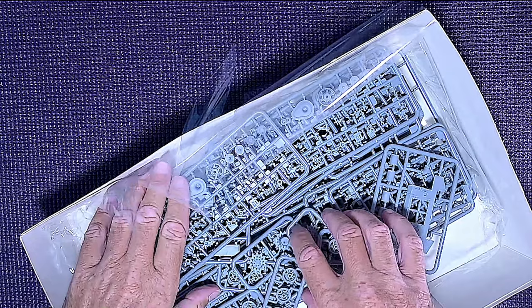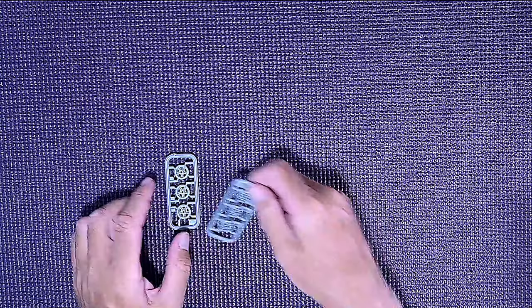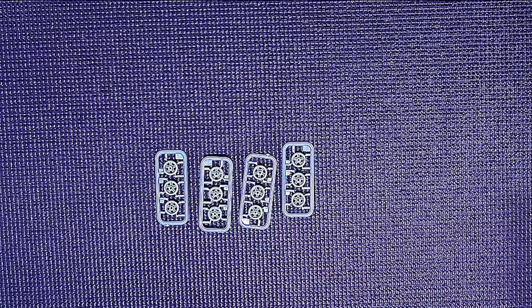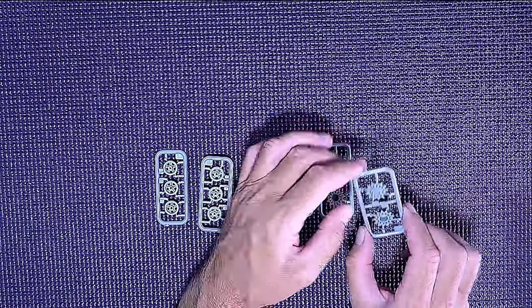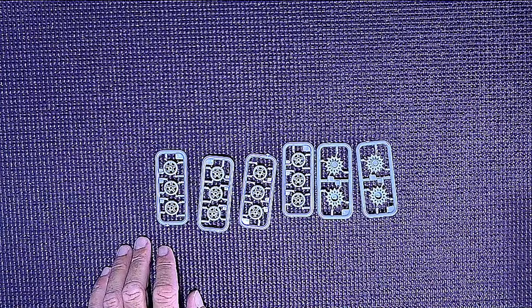I've just looked in the box under those big sprues and there are quite a number of wheel sprues. Look at the detail on those — they look really good. There's another one that grabs the track as it goes through — very nice detail on those. I believe that's all the wheels from what I can see.